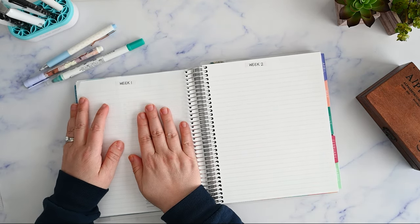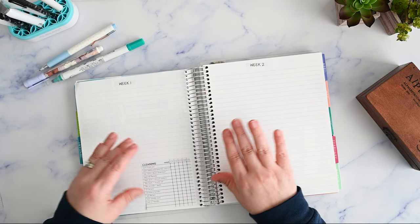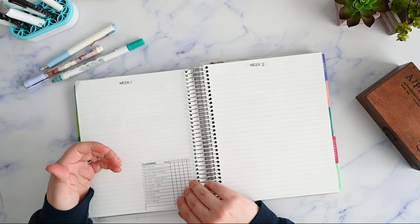I've got my space set out for week one and week two, and then I have my new cleaning checklist.